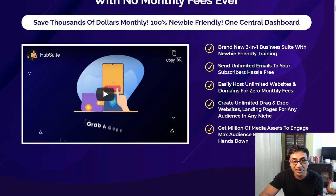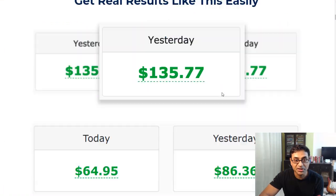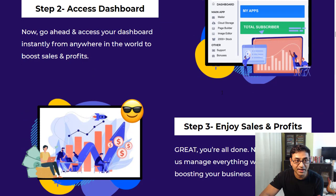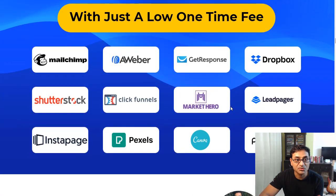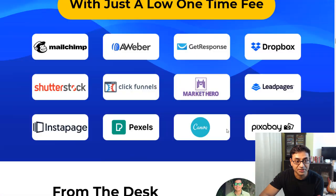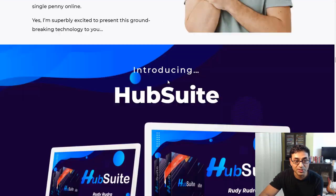You also get millions of media assets to engage your audience — this is the cloud storage they're referring to. The software compares favorably against other tools that take up recurring cash from your wallet, so you'll be saving on those subscriptions.